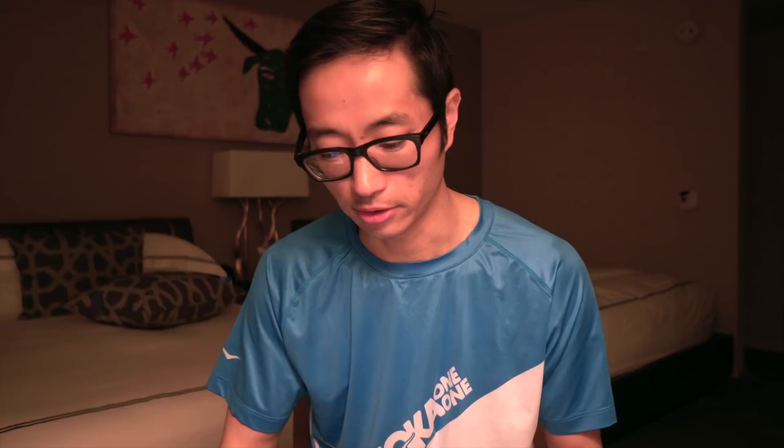Looking at heart rate on that February 22nd tempo run — it looks like I had six tempo intervals, which you can see clearly with the Vantage V paired with the OH1 heart rate monitor. The Polar Ignite tracing on the left is doing its best as a wrist-based optical heart rate sensor on a running watch. When you're actually running, this is kind of what the data looks like. That's generally the difference I've seen across just a couple of data points.